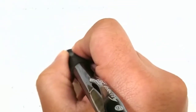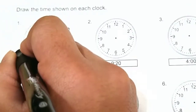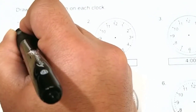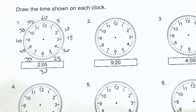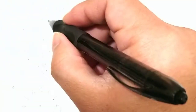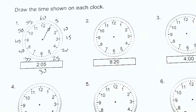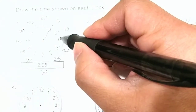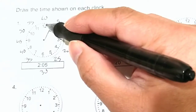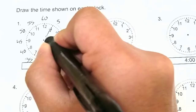We have 15, 20, 25, 30, 35, 40, 45, 50, 55, and 60. So we have 2:05 — that means our long minutes hand will point here at the five minutes. And for the two, the small hand is going to point between the two and the three. Because it's still early, near two o'clock, so our small hand will point almost at the two.